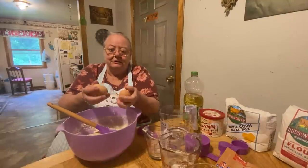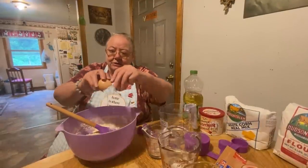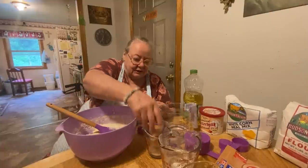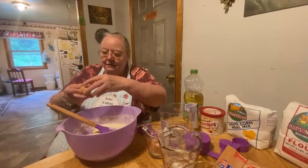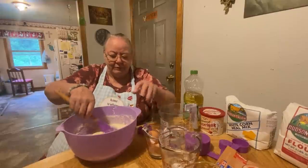Here's my two eggs. These are eggs that we collected this morning — I have fresh farm eggs.